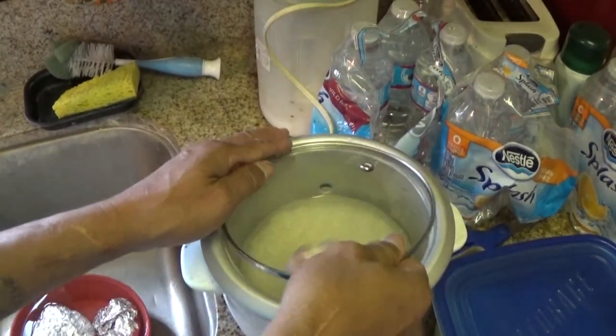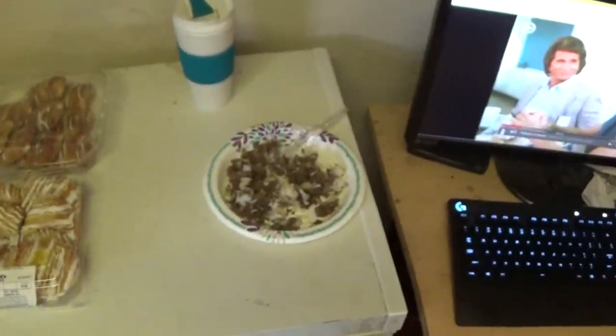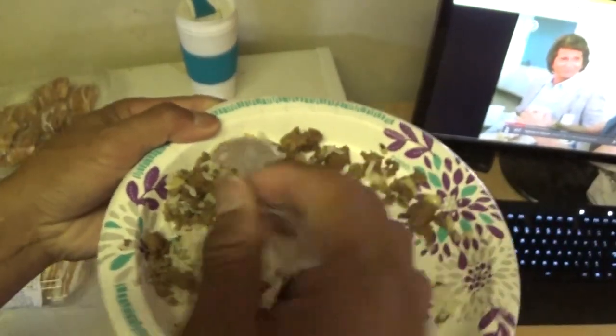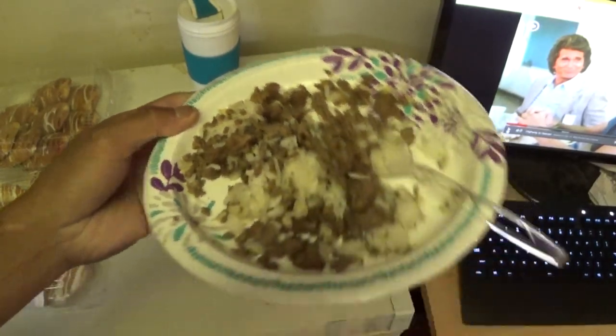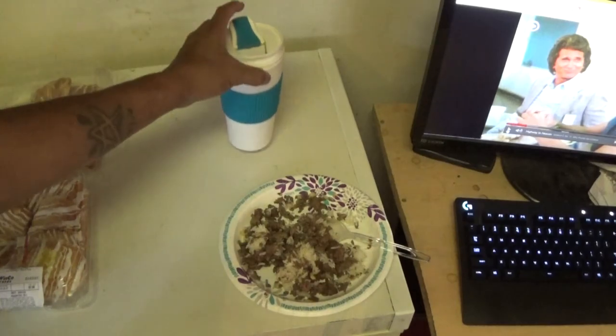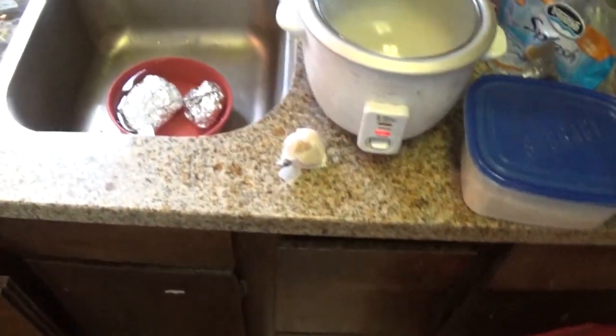Let's see. I got my thing right here. That's what it's gonna look like when it's done. Very tasty. I'm eating it right now. And I got my hot coffee. That's the finished product, so I'm gonna show you how we do it.